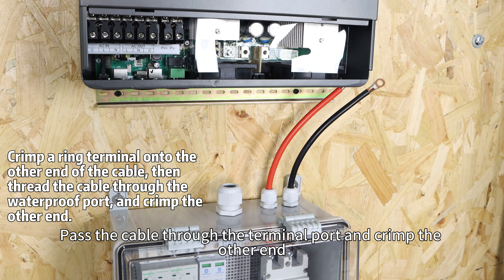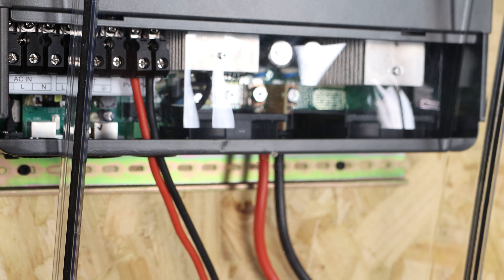Moving on to the PV input. Start by connecting the PV input terminal to the 25A DC circuit breaker. Note that the circuit breaker comes pre-equipped with a surge protector to safeguard the PV input lines. You can then use an MC4 connector to link the PV array to the circuit breaker.